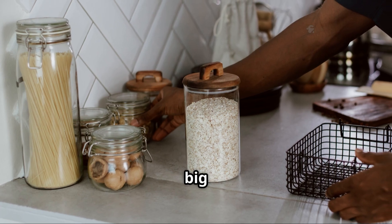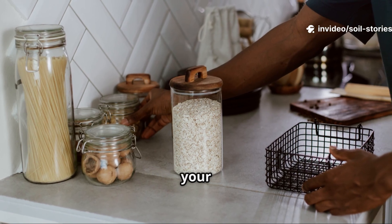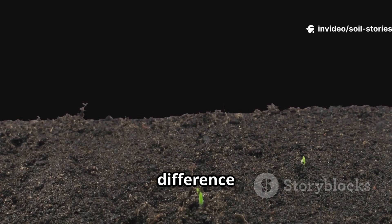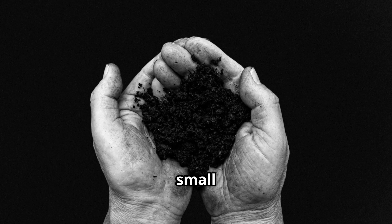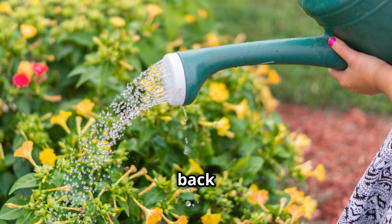No fancy tools, no big expense — just a kitchen staple and a little patience. Observe your garden closely. You'll see the difference in just a few weeks. It's a small effort for a big transformation. Give it a try and see your soil come back to life.